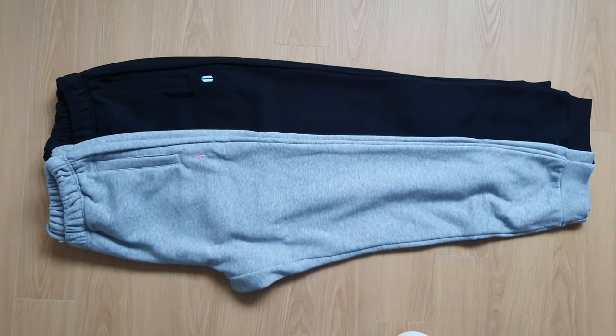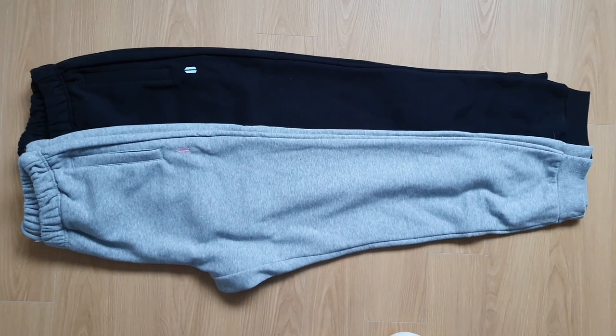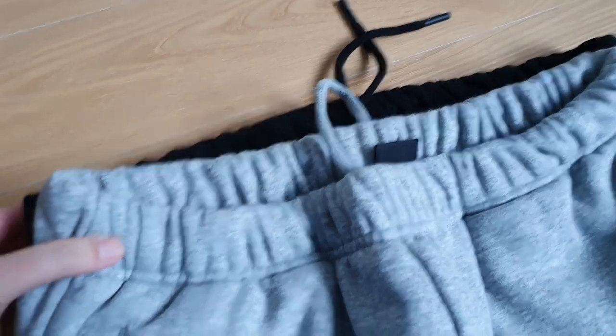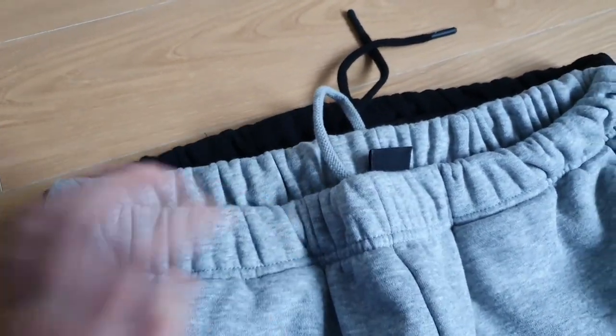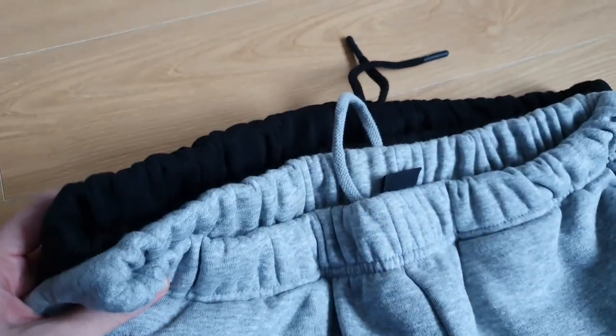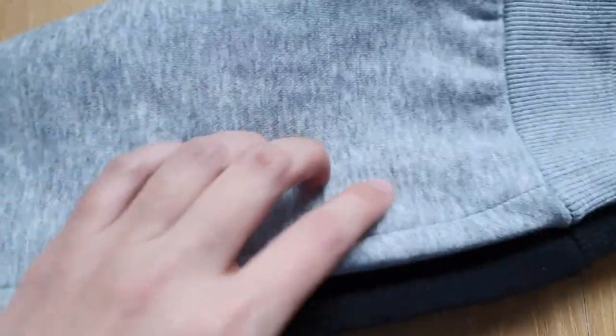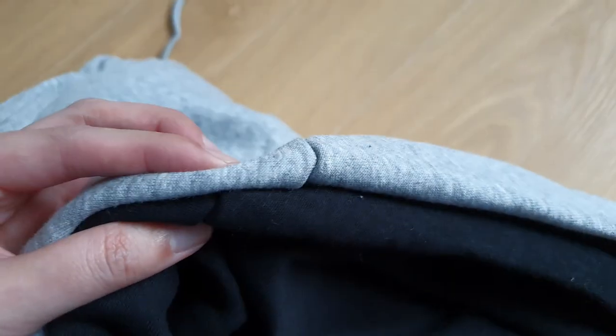A quick comparison — I can't really tell a big difference lengthwise between the XL and the L. The L does look a little bit smaller in the waist. And I did check the inseam, so when I line them up, the XL is a little bit longer.